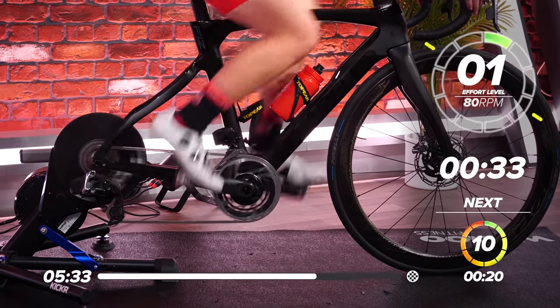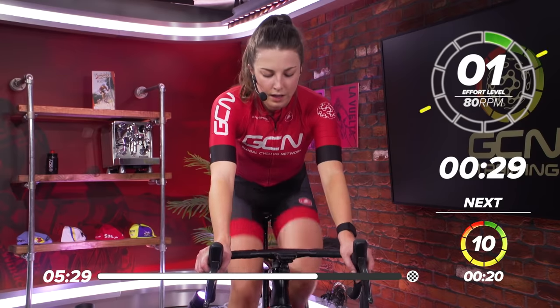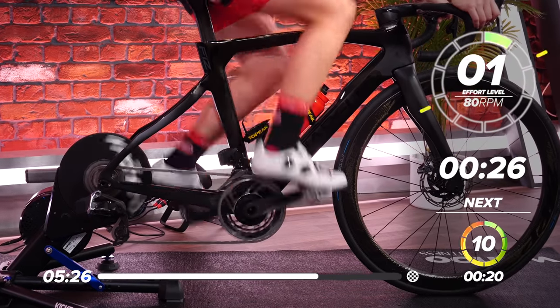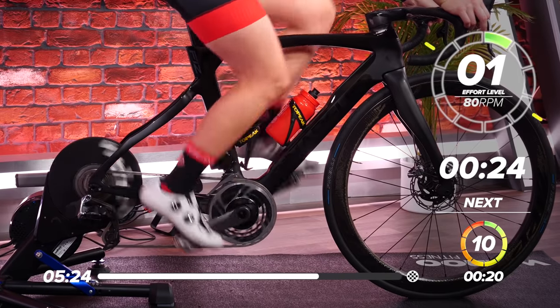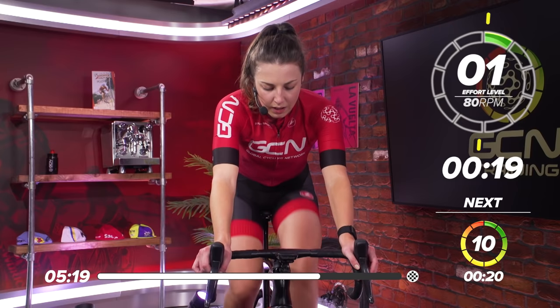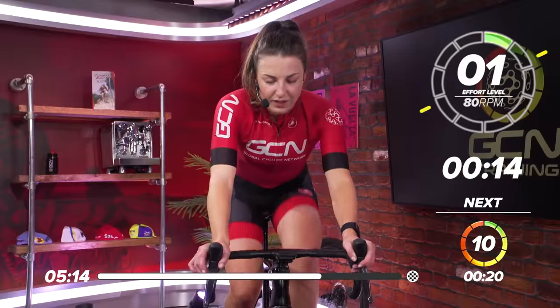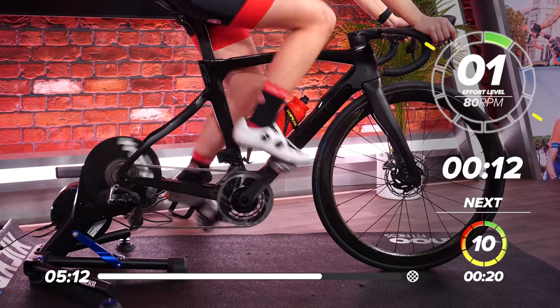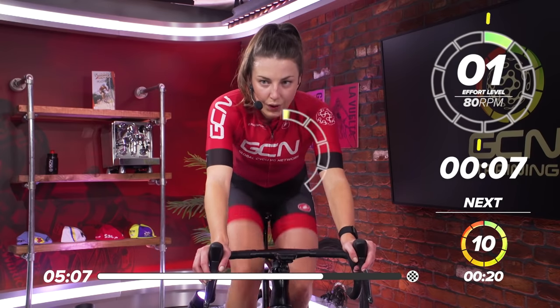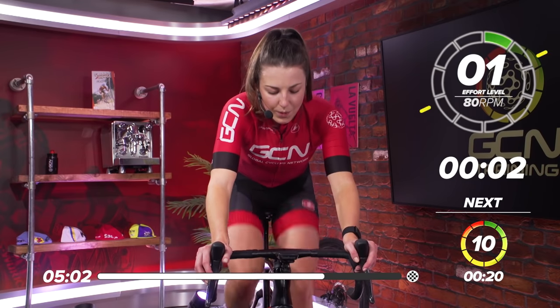Great work, everyone — halfway through now. Take a drink in this little recovery if you want. Keep those legs turning. 20 seconds to go. Three more efforts left. You can do this — come on. 15 seconds. Start thinking about that gear already. In 10. Five, four, three, two, one. And go.